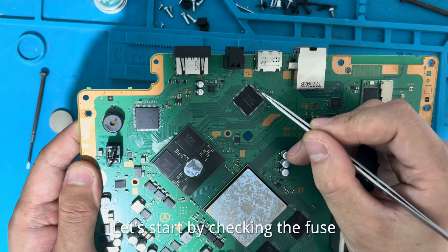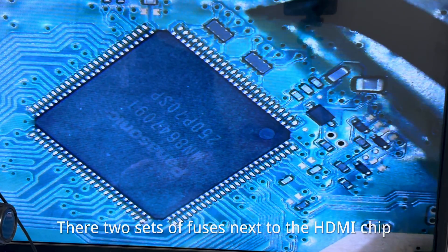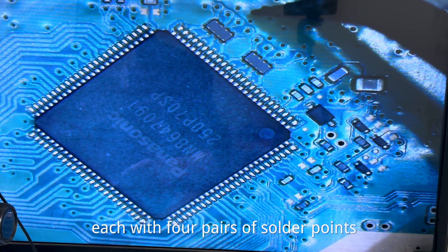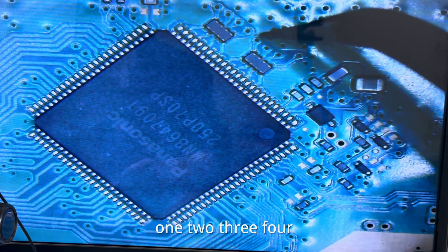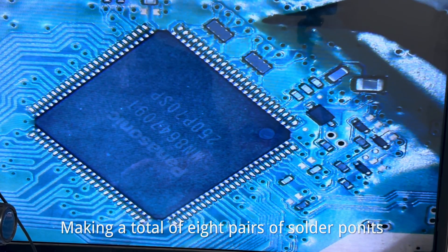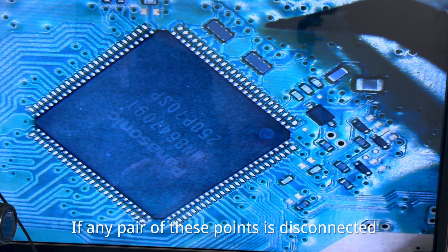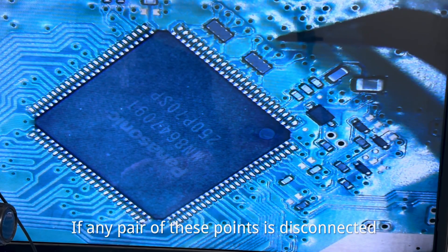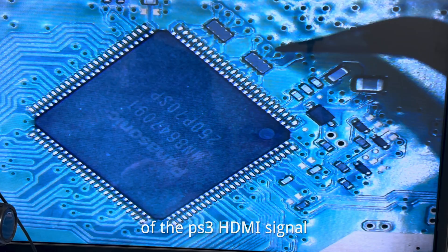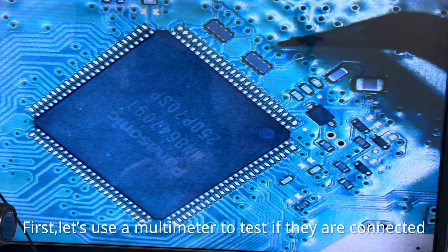Let's start by checking the fuse. There are two sets of fuses next to the HDMI chip, each with four pairs of test points — one, two, three, four — making a total of eight pairs of test points. If any pair of these points is disconnected, it would directly result in the interruption of the PS3 HDMI signal. First, let's use a multimeter to test if they are connected.